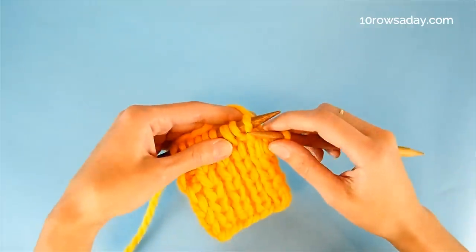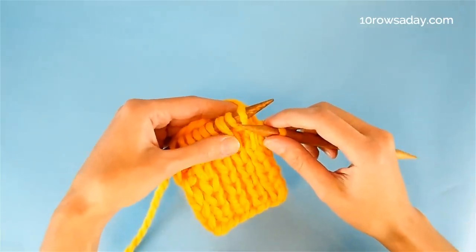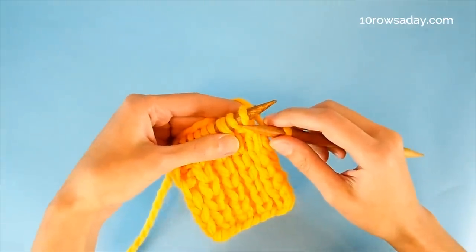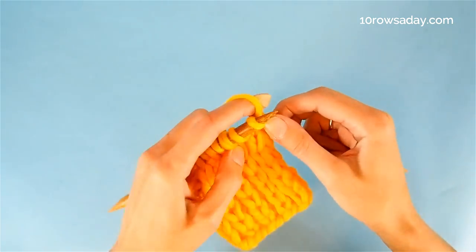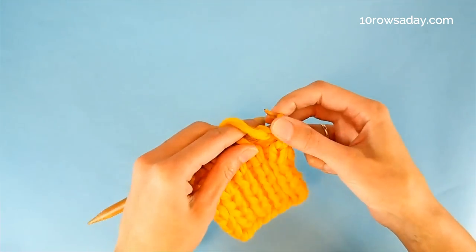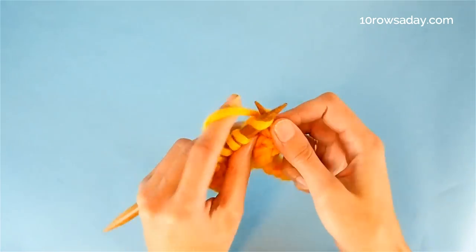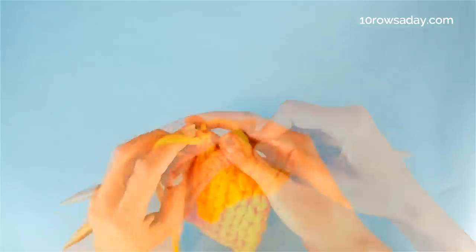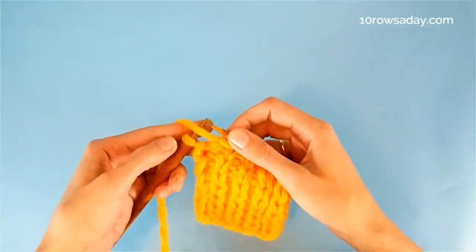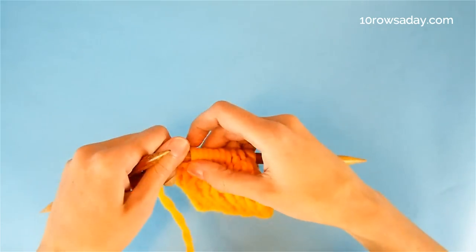Then we start working the pattern repeat, which is very simple. It is exactly the same as the pattern repeat we do when we work the classic one-by-one ribbing. So we knit one stitch and purl one stitch, and we repeat this sequence until we get to the last stitch of the row, which would be our second selvage stitch. We get to this point and purl the last stitch to make the slip stitch selvage edging.